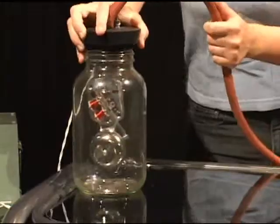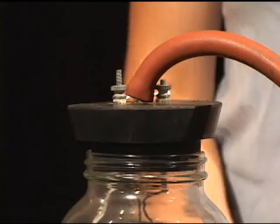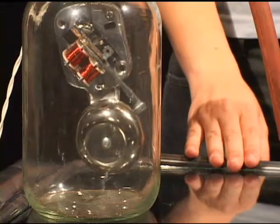When the bell is in the jar, the sound is softer because the sound waves must go through the jar, which is tightly closed, but we can still hear the bell.